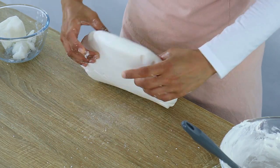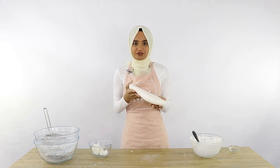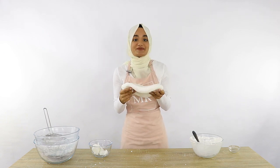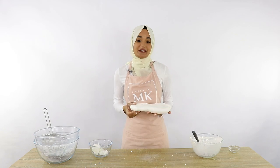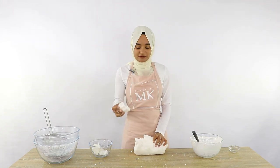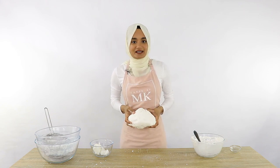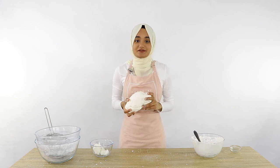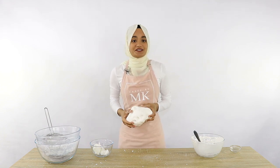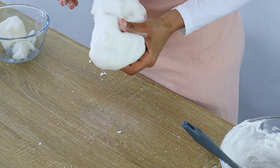Your fondant is done when it holds together in one nice shape without crumbling, and you can move it around without it breaking — it has that elasticity we need. If you're in a humid climate, you might find the fondant is still a little sticky. Just add a bit more icing sugar and keep kneading until you reach a nice doughy consistency.